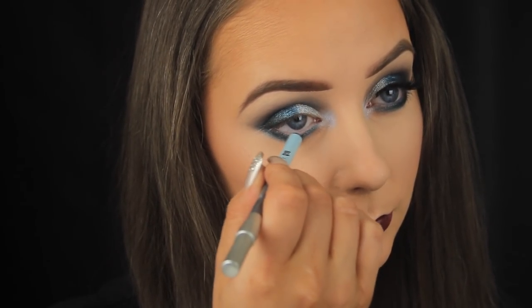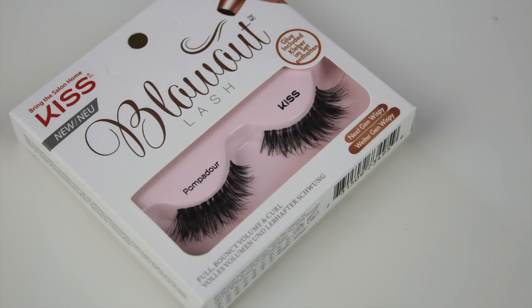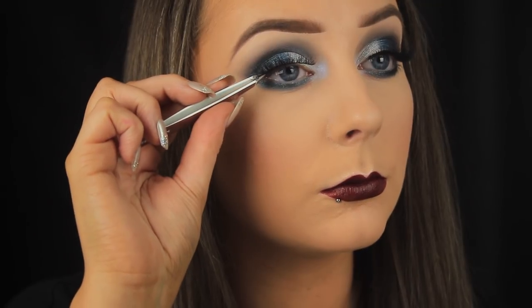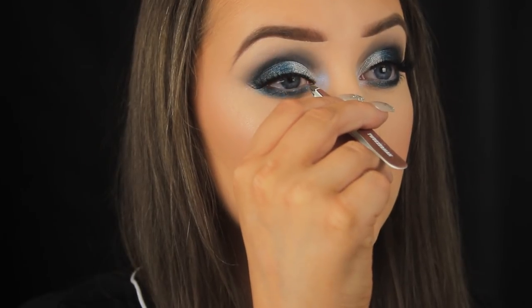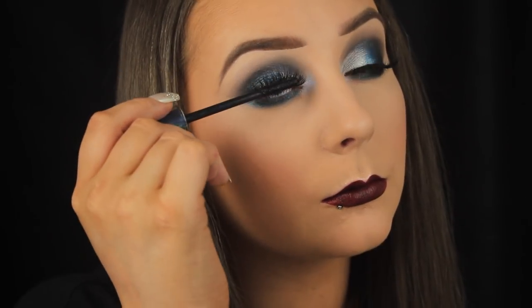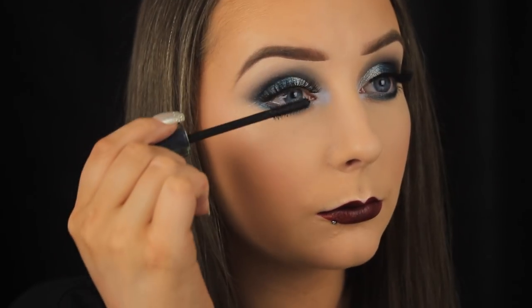The Winterfell Snow liner doesn't really do itself justice on the waterline — it performs much better on the skin or as a base for another shadow. For lashes, I didn't want anything too dramatic because I wanted you to be able to see the shadows in all their glory. These are just the Kiss lashes, and once firmly glued in place I'm moving on to mascara — the Troublemaker mascara — to blend my own lashes in with the false ones. I hope you enjoyed the look and the very last episode of Game of Thrones — catch you all soon!